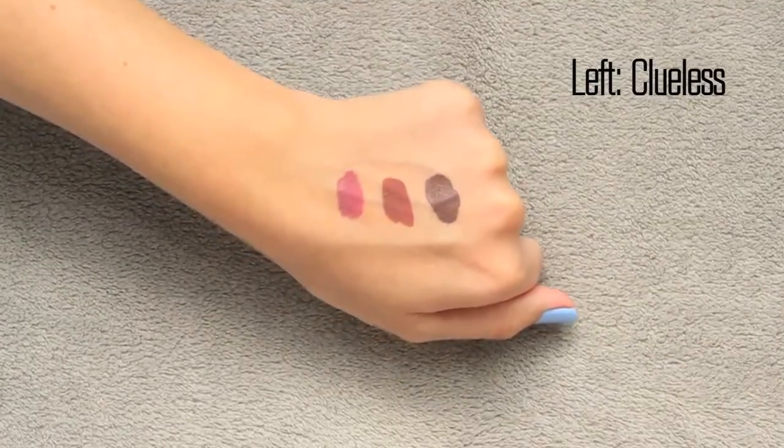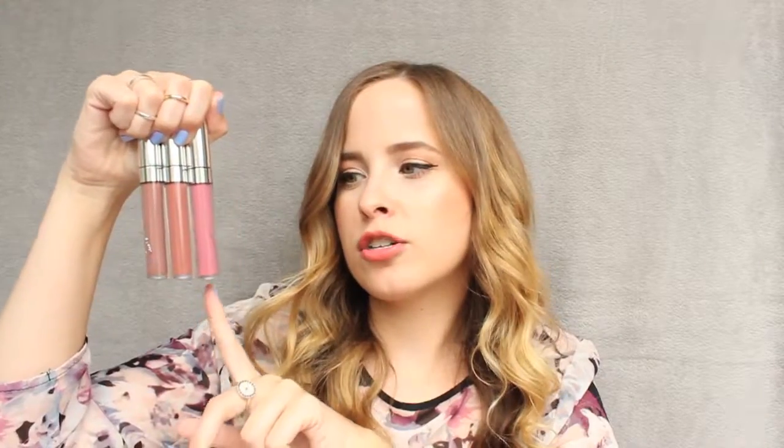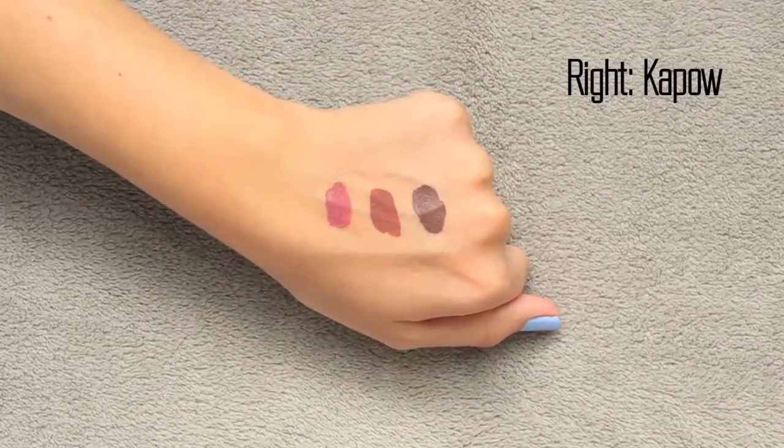The first one is called Clueless — it's a little bit more pink than the other two and probably the lightest of the three, with a warm pink undertone. The next one is Beeper, which has almost a bronzy, slightly red-orange undertone compared to Clueless; this one is the bronzy version while Clueless is the pink version. Then I have Kapow, which looks similar but is a couple shades darker — more of a gray beige with a gray undertone, without being pink or red at all.